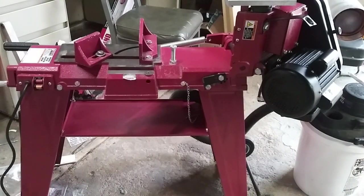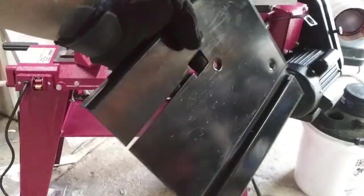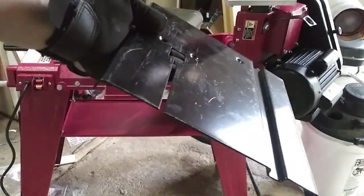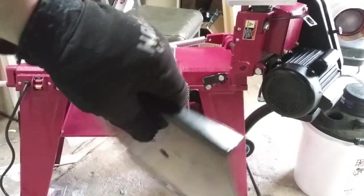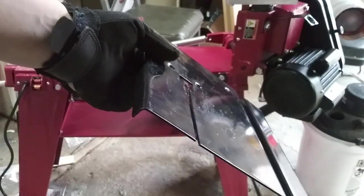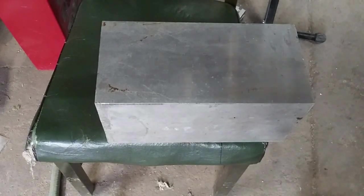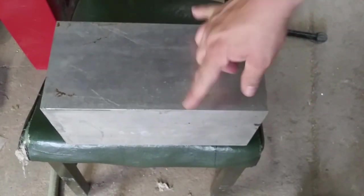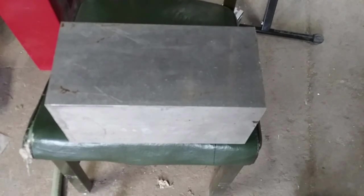I'm going to be building a different plate for this. The one that comes with the machine is really flimsy — it's not all that great. For small hand work it's all right, but I'm trying to cut some thicker metal and I'm going to be utilizing some rollers. I'll be using a piece of aluminum that's half inch thick, six by six, about 12 inches altogether — much stiffer.